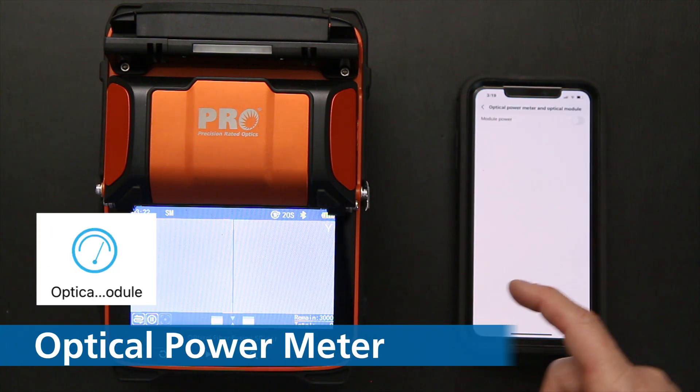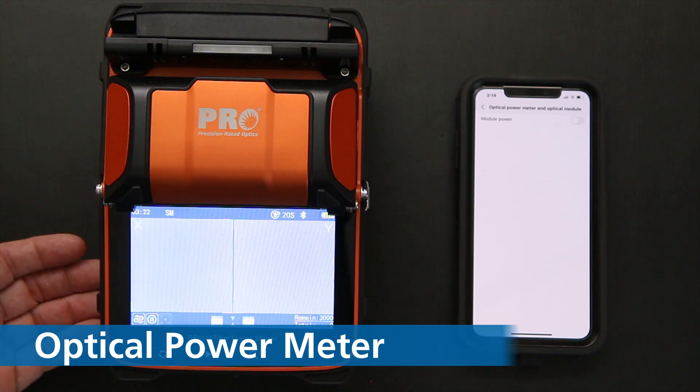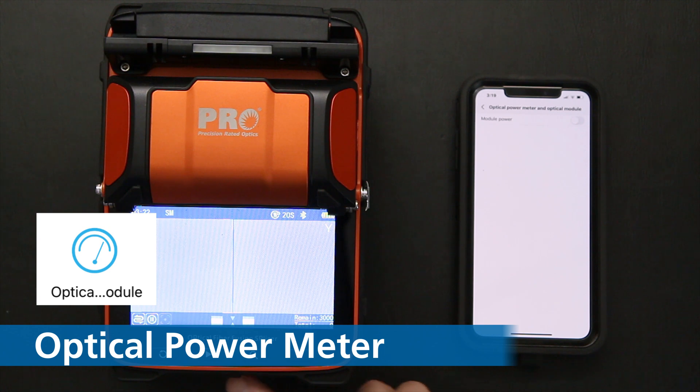There's an optical module on this particular splicer. You have the option for a power meter and light source built into the unit. The control module features are found in here, and you can use them while splicing to measure power levels of the splice.